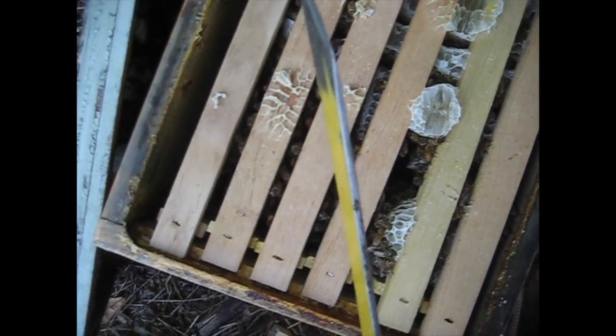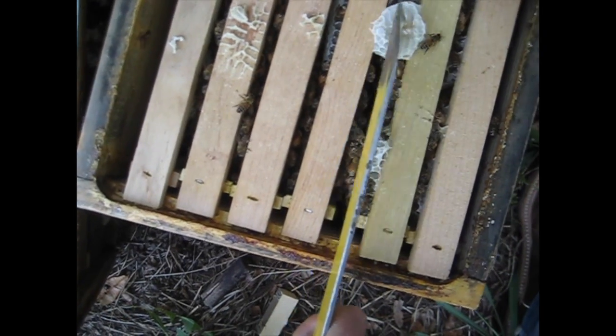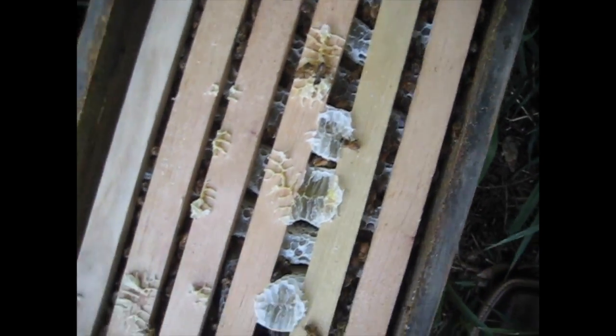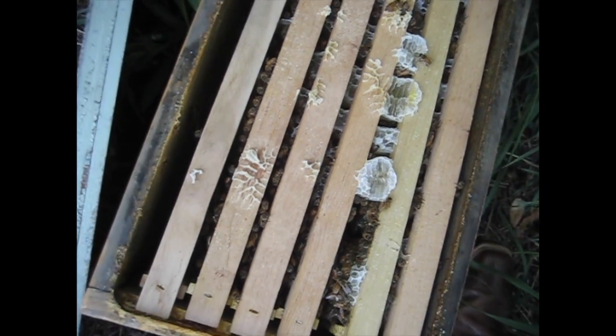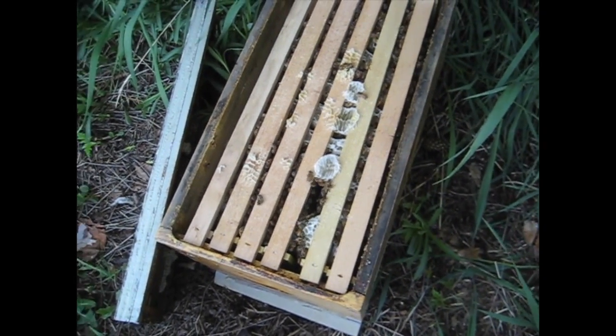This is a problem because now I can't remove frames. Here they're mostly correct — they've built parallel to the frames — and then they get off track here. I can't remove these frames without creating a big mess. If I would have got to this hive a little bit sooner I could have corrected it, but now it's a problem until later in the year.